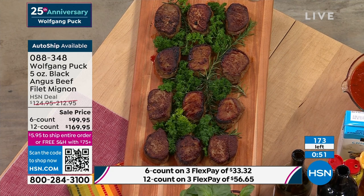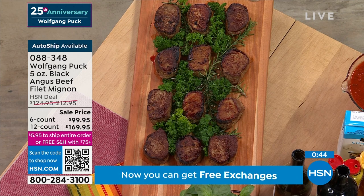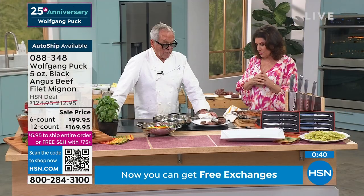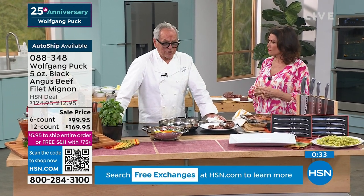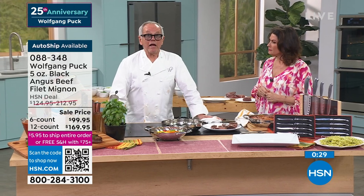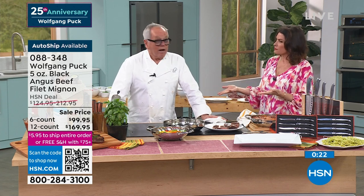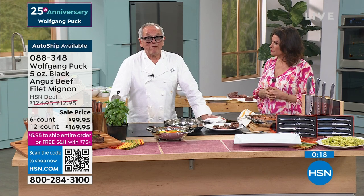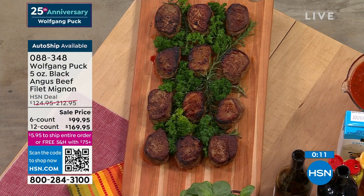The juiciness, the tenderness — this is the best of the best, what many consider the best of the best. Filet in all of our restaurants is still probably the most popular meat — really popular, and the most expensive. We never get a complaint that it's tough or greasy. It's always perfect. So if you get that at home, you can be assured you're always going to get really delicious meat. Take advantage of that sale price — six-count and the 12-count available for the moment. We expect all of those to be sold out completely.